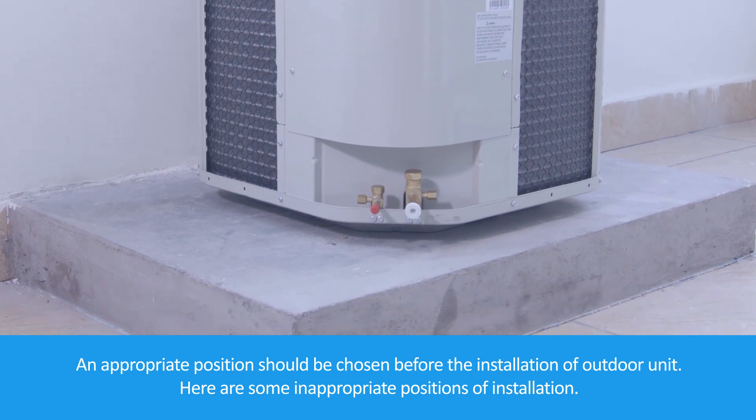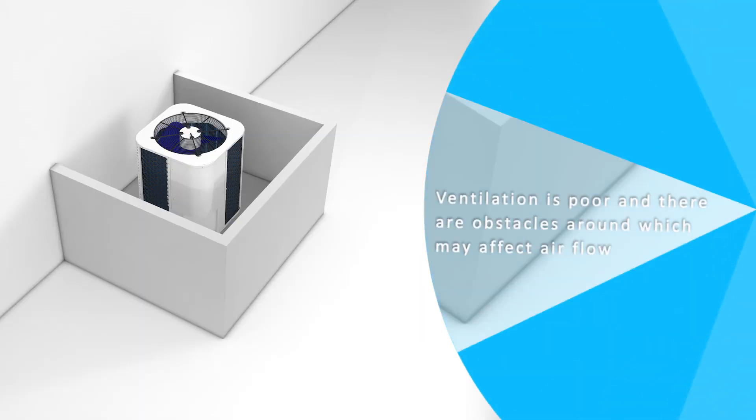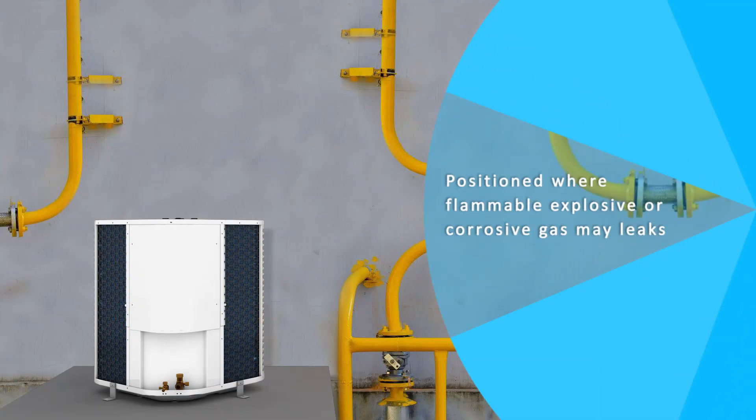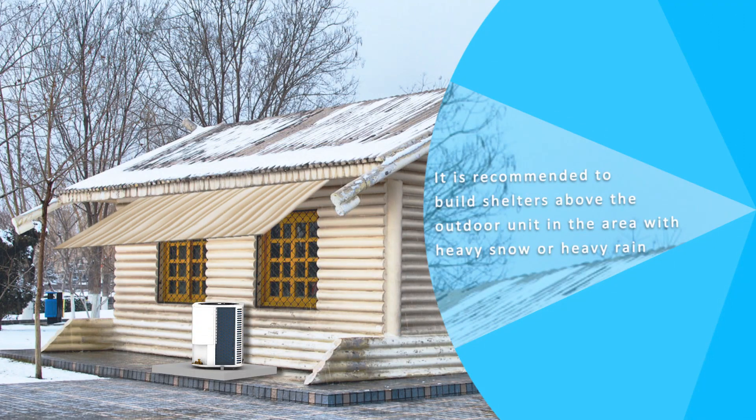Here are some inappropriate positions for installation. Ventilation is poor and there are obstacles around which may affect air flow. Avoid positions where flammable, explosive, or corrosive gas may leak. It is recommended to use custom anti-corrosion air conditioners for areas like the seaside where corrosion is strong. It is recommended to build shelters above the outdoor unit in areas with heavy snow or heavy rain.